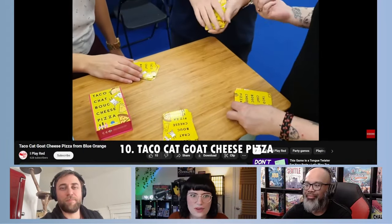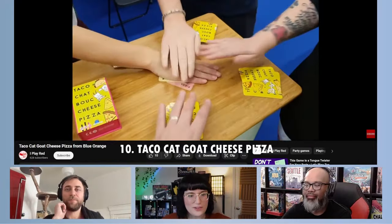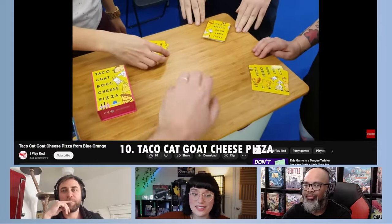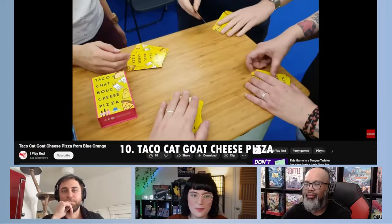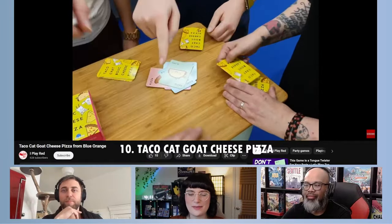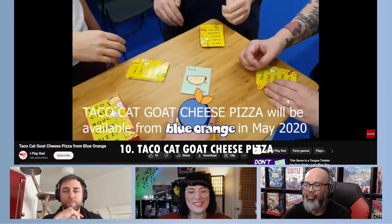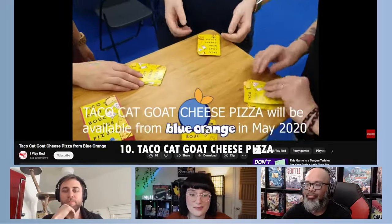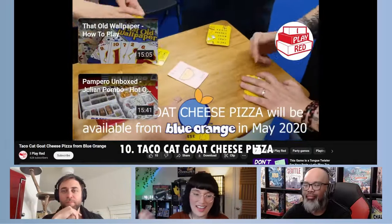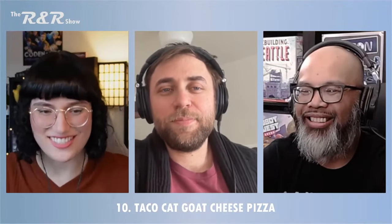There are a bunch of different themed versions for different holidays. The people who work on this game are always really sweet and have great social media marketing. The reason it's on this list: it is just a simple, fun slapping game, but it's literally the game I reach for when I have that little extra space in my bag. It's just a deck of cards and I think it's some of the most fun you can get out of a deck of cards.